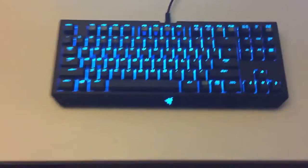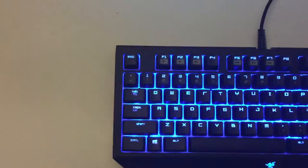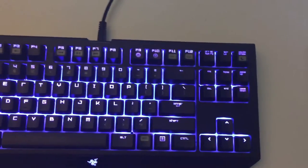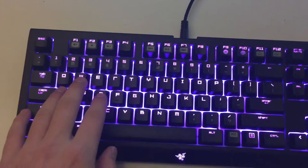Look at that — the color is awesome. That's what the Chroma does, you get all this nice color. There are plenty of options that I'm going to go over really soon, but first let's hear what this sounds like.